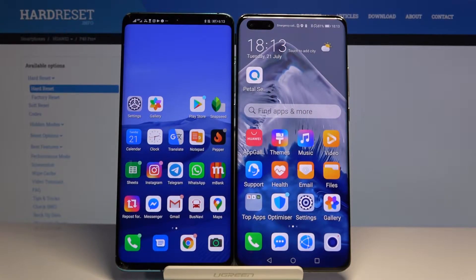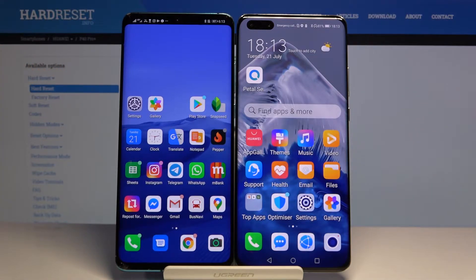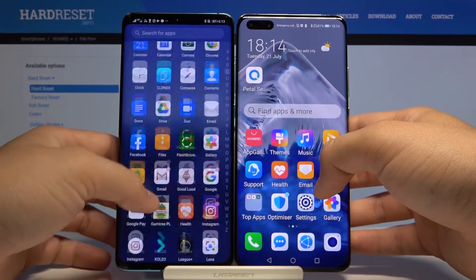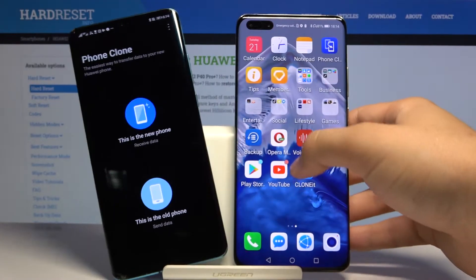Welcome. If you want to transfer data from a Huawei smartphone to your Huawei P40 Pro Plus, we are going to use an application called PhoneClone to make the transfer, so open it on both devices. Of course, on Huawei smartphones you have this application because it's a default app from the Huawei company.